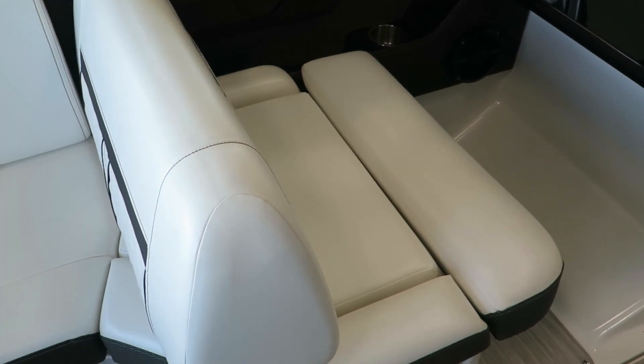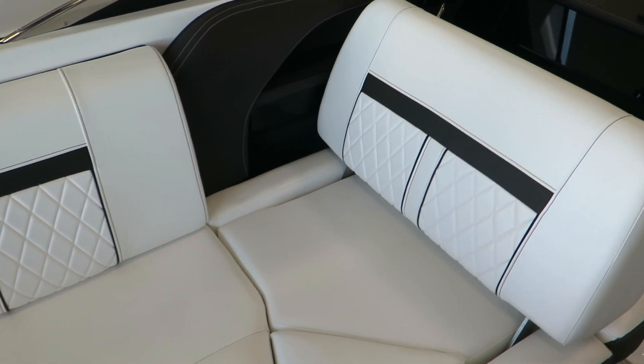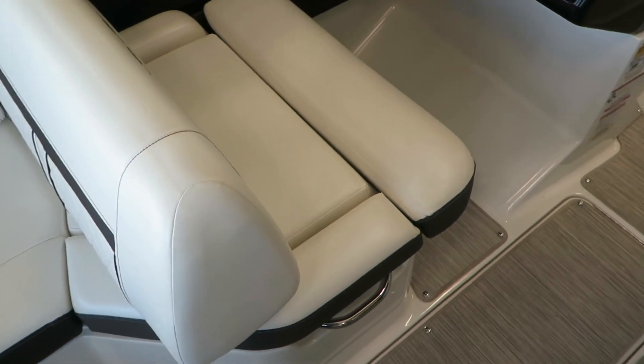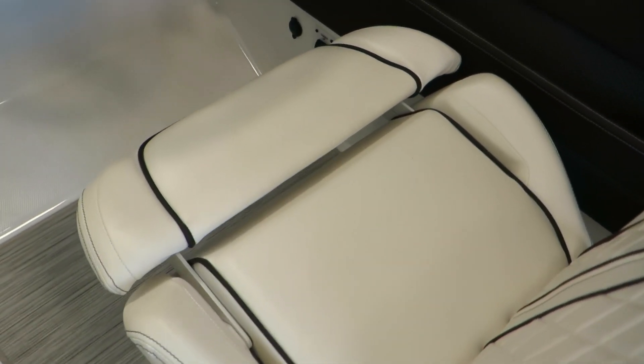In the co-captain chair, there's a nice backrest that flips forward or backwards so you can face the action if somebody's tubing or skiing, or you can face forward. It also has the flip up bolster option. And onto the helm — a great, very comfortable seat, again with a flip up bolster.